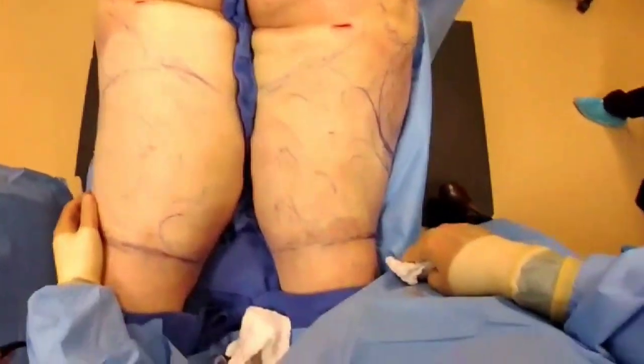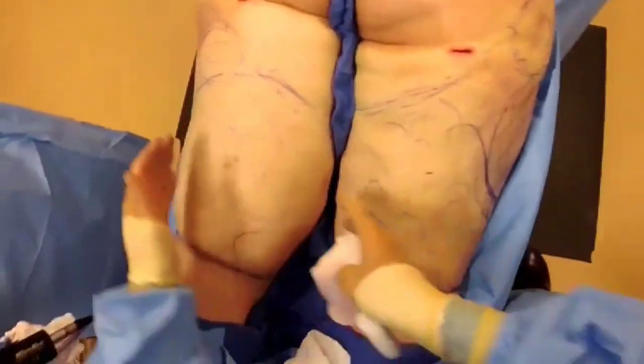Alright, comparison between one leg and the other. Obviously we're just on the back part, but as you can see, quite a bit smaller already.